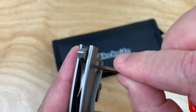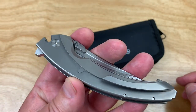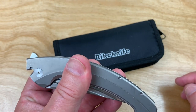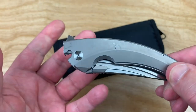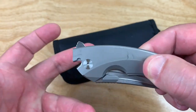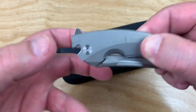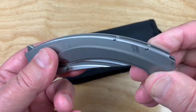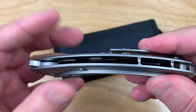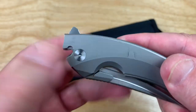So I contacted Ian and he said when the full production units come out, just send it back and he'll exchange it. Or he could send factory hardened hardware, because this hardware — they didn't have time to harden it prior to assembly, they were in a hurry for the Atlanta Blade Show. But I'm going to send the whole unit back because I can't even take these screws out anyhow.